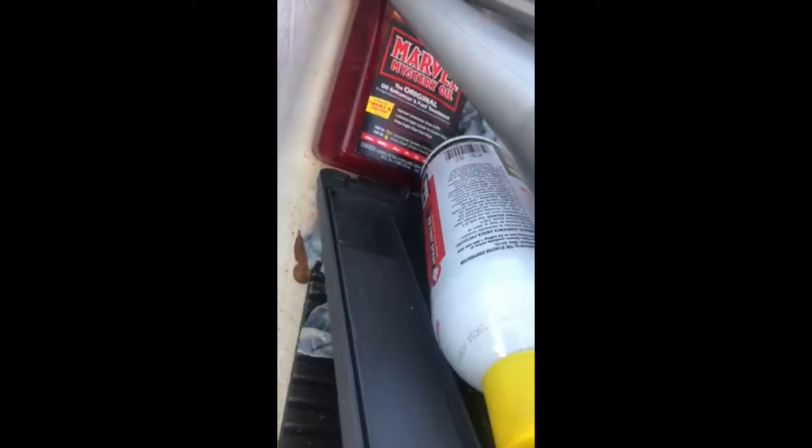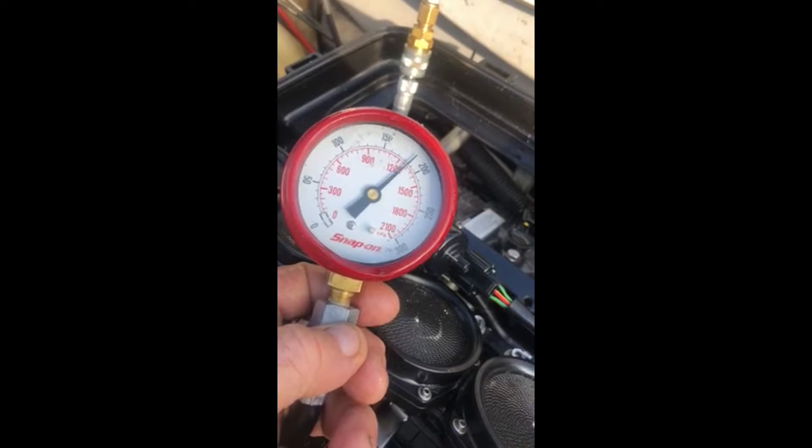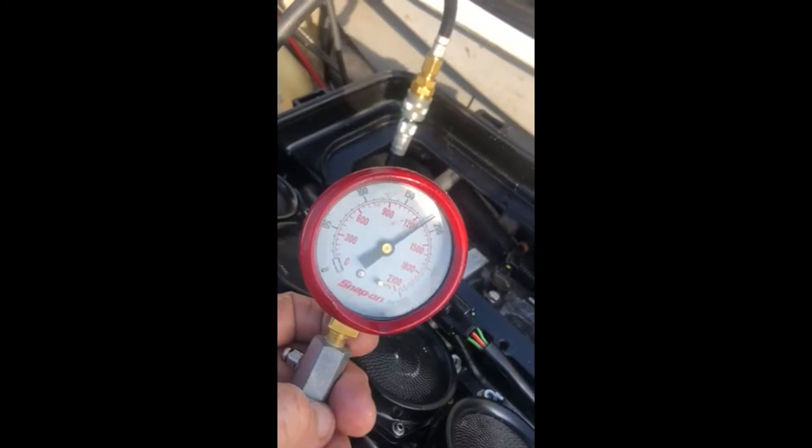The number one cylinder was only showing 10-15 PSI. Thanks to Marvel Mystery Oil, some Blaster, and a little patience, it's now at 182. I'm gonna keep working on the ring to free it up.